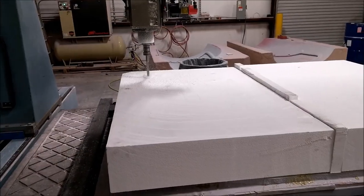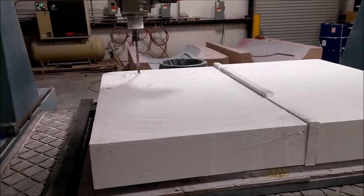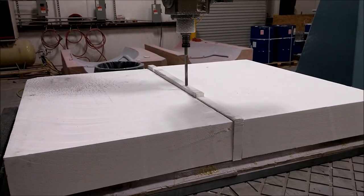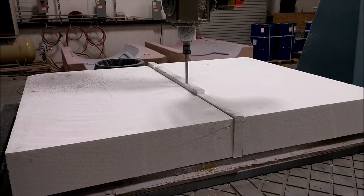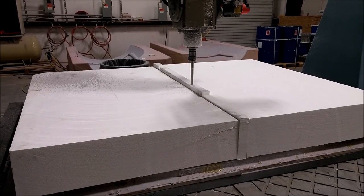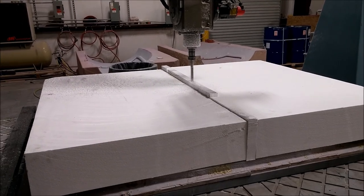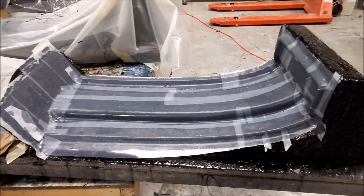Next we decided to mill the new aft bulkhead, which is going to be much simpler than what we had. It's going to allow us to set up our parachute encasement much easier and make things a lot simpler and faster for production. So out with the foam again — these two pieces weren't quite wide enough, so we put a little bit in the middle and started milling that.